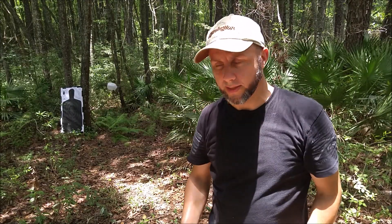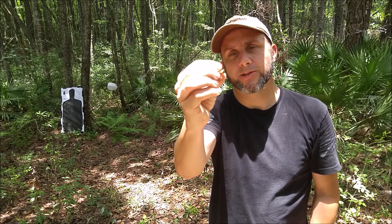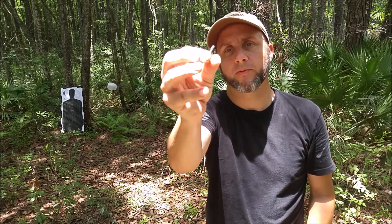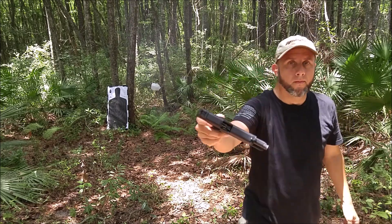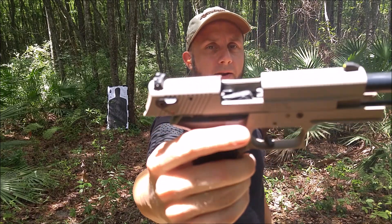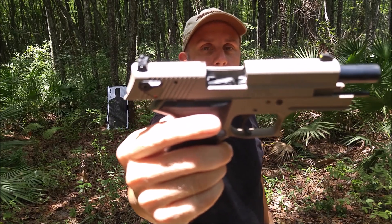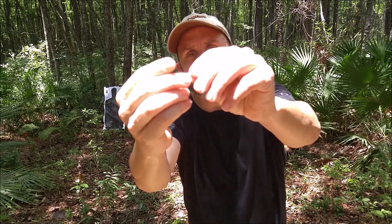Next I'm shooting the Norma USA .22 round. One thing I don't like about this round is it comes packaged in some kind of slime — oil, I guess — kind of like trying to chase a greased pig to handle it. I don't like that. The Sig Sauer didn't handle the Winchester round very well but it sure took those Norma rounds well — maybe the coating of oil helped. Next round is the CCI Standard Velocity.